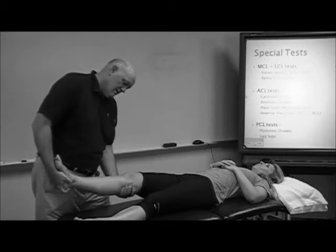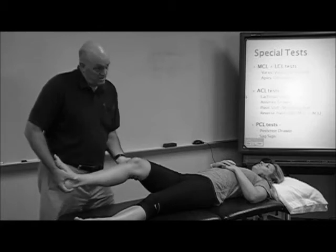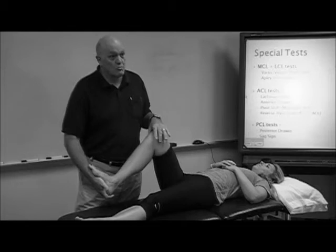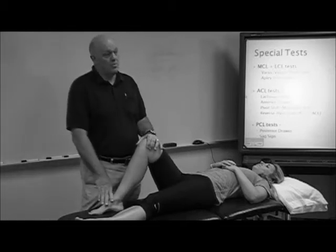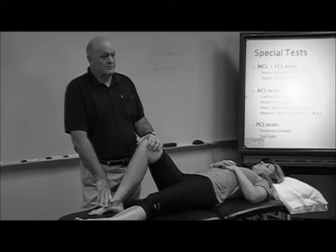So there's varus — up and down, feeling and listening for a click — and then valgus, same thing, but I can't feel the joint line when I do that. So both are acceptable. That's McMurray.